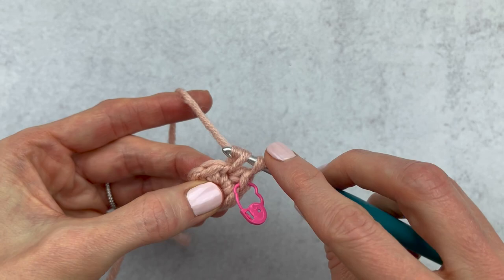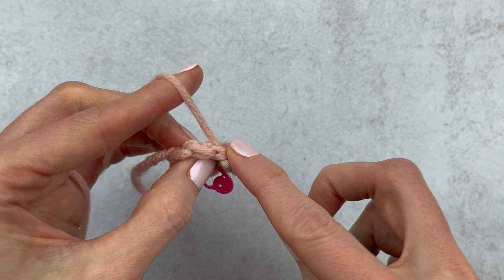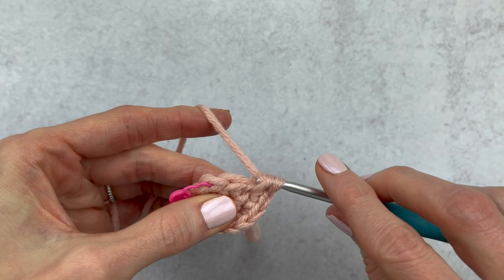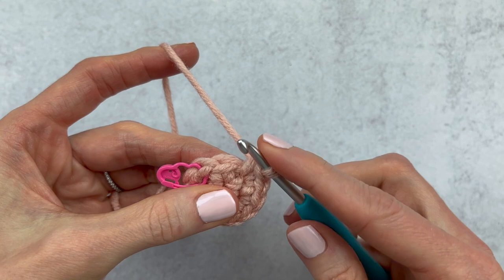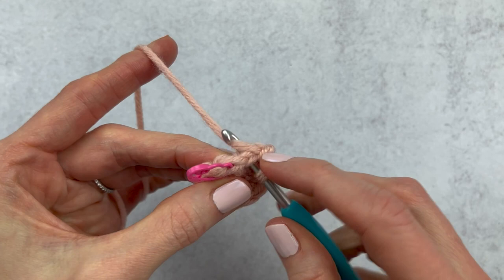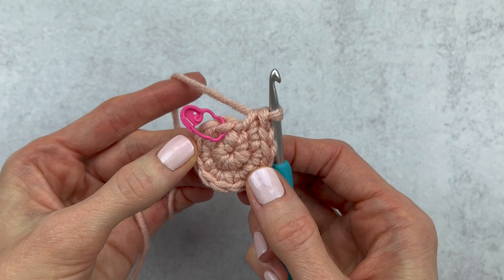Then continue making an increase all the way around for round two. I once did a crochet poll to see if people marked the last stitch of the round or the first stitch of the round, and it seems like a lot of people marked the first stitch. Try both ways and see which way your brain likes better. We continue crocheting all the way around and stop right before our stitch marker — that stitch right before your stitch marker is the last stitch you would work into. This is the last stitch of round two, so we would make our increase.